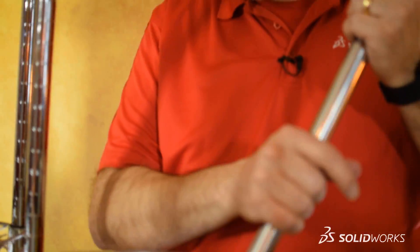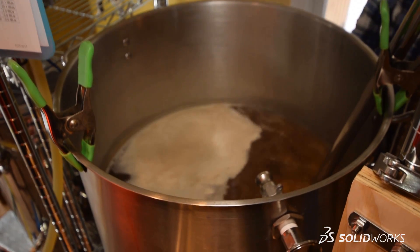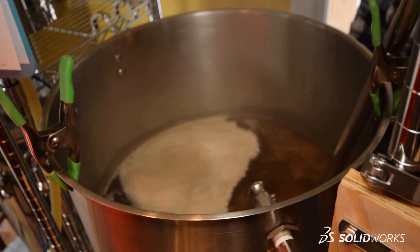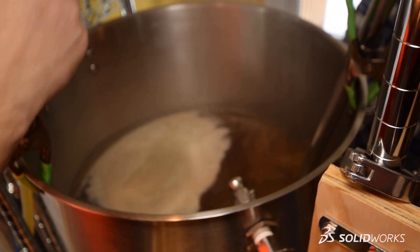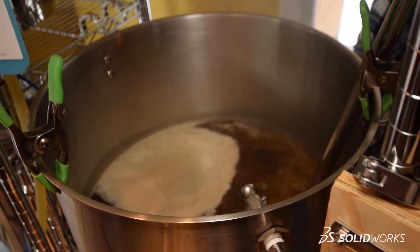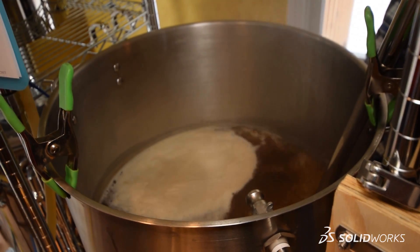The boil kettle we're using is a 15-gallon kettle that has a whole bunch of unique components attached to it. It has a hop stopper, a heating element, a manual temperature gauge, a temperature probe that is also connected to our cabinet, a quarter-turn ball valve, a quick disconnect that attaches a hose to our pumps, and not to mention all the hardware such as nuts and washers that need to be installed to put all these components in place.